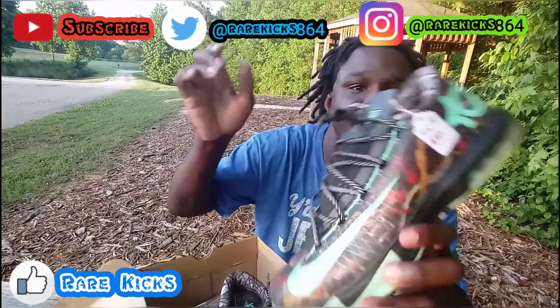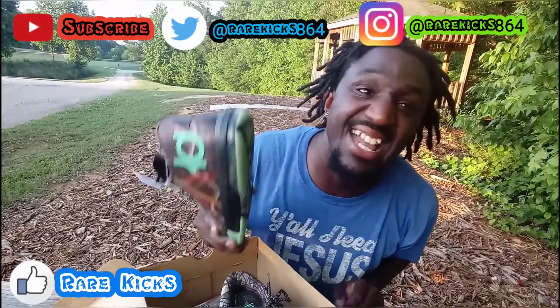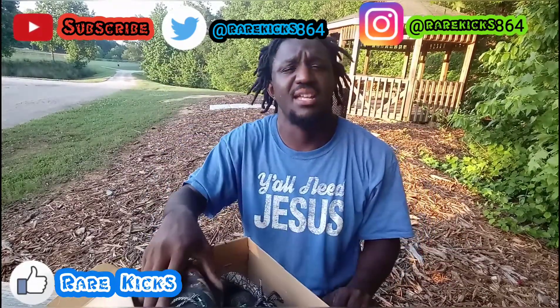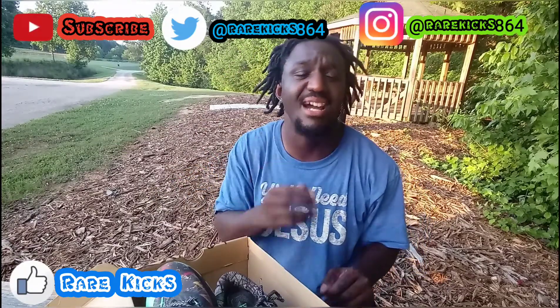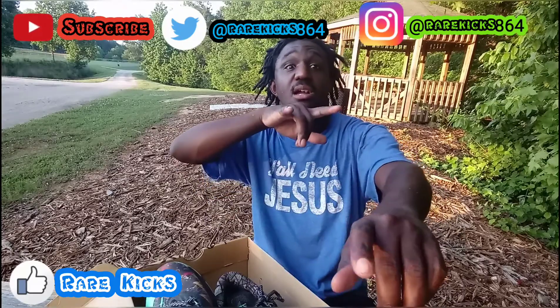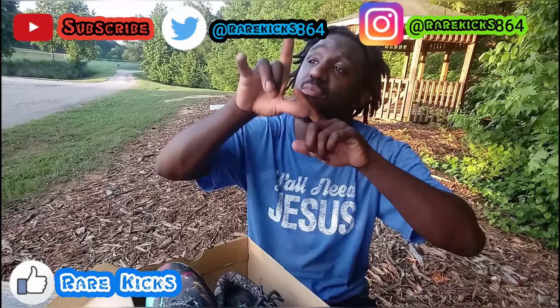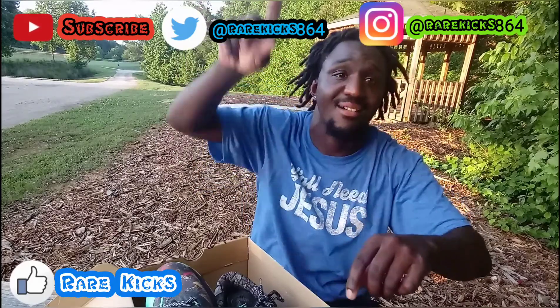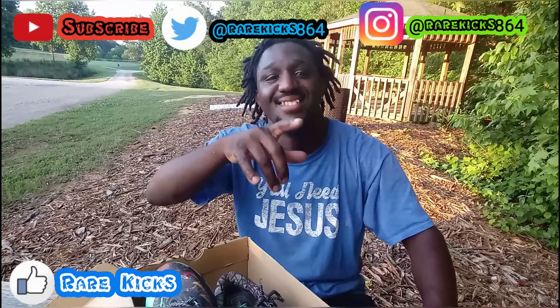You see the condition, you see the price — y'all see everything. It's your man Rare Kicks. Y'all know what to do: like, comment, subscribe, and share my videos so we can get the algorithm up to the sky. On to the next one!